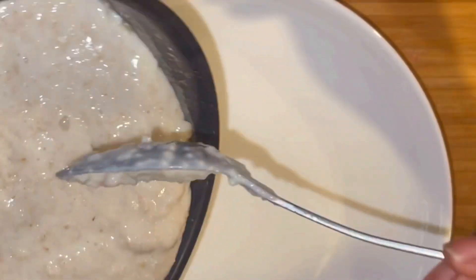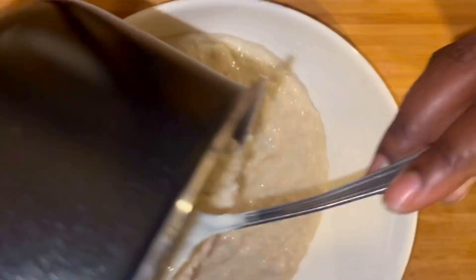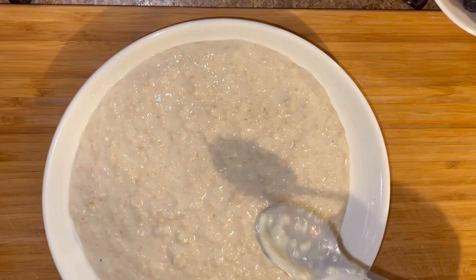Now I'm putting it in a plate, it looks so creamy. It's very easy, guys.